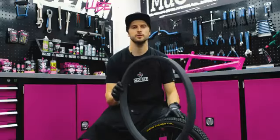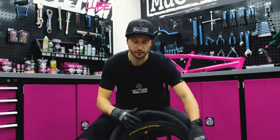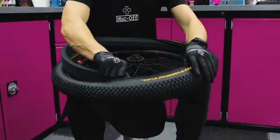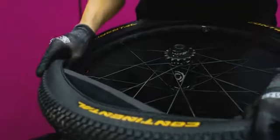Now I've got the tire on one side, it's time to put the foam insert in. We do this by putting it in through the wheel and around the rim, working around the wheel. It does get pretty tight. The only thing I would mention is to make sure the seam of the foam insert is at least a few inches away from the valve.